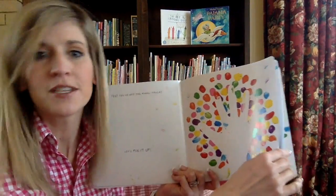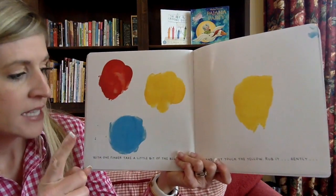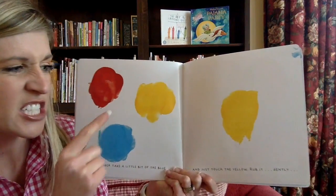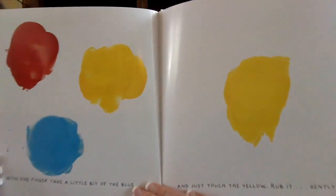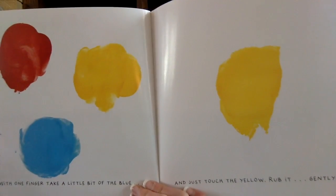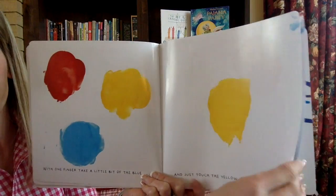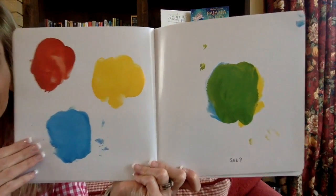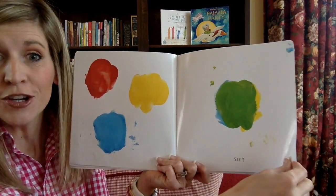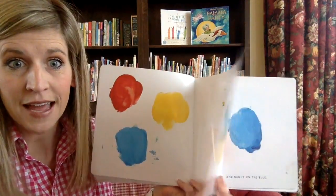You can do a mix it up song or mix it up dance — whatever you want. With one finger, take a little bit of the blue. You're going to pick a little bit of this up and just touch the yellow. Are you ready? Pick up the blue and touch the yellow. Rub it gently, rub it around and around. See what happens when you mix those colors together? You get green! Did you know that colors are magic like that?